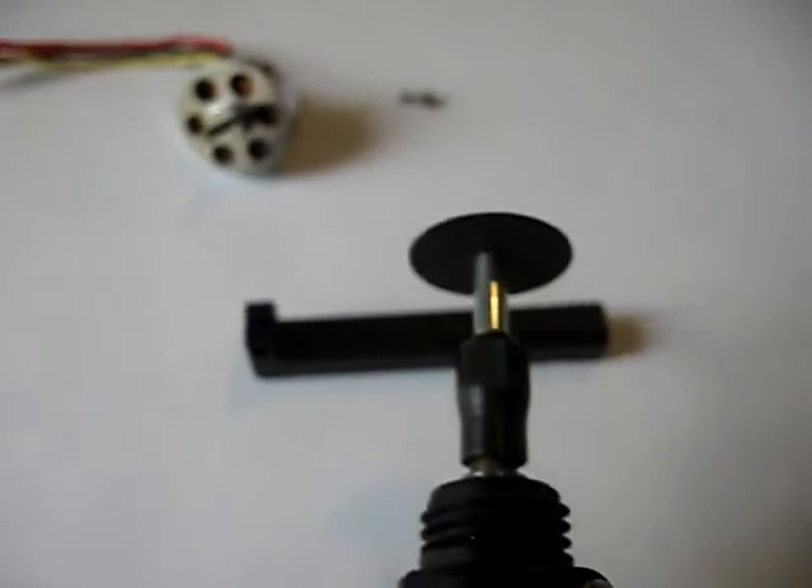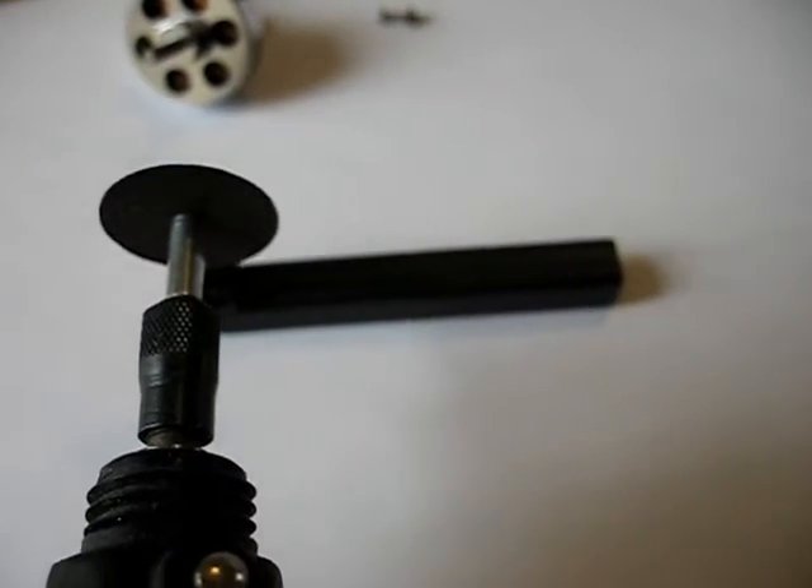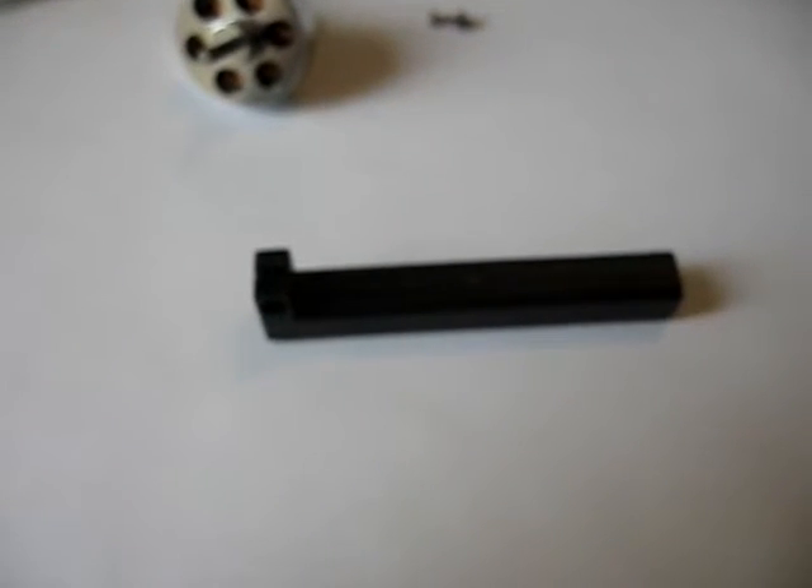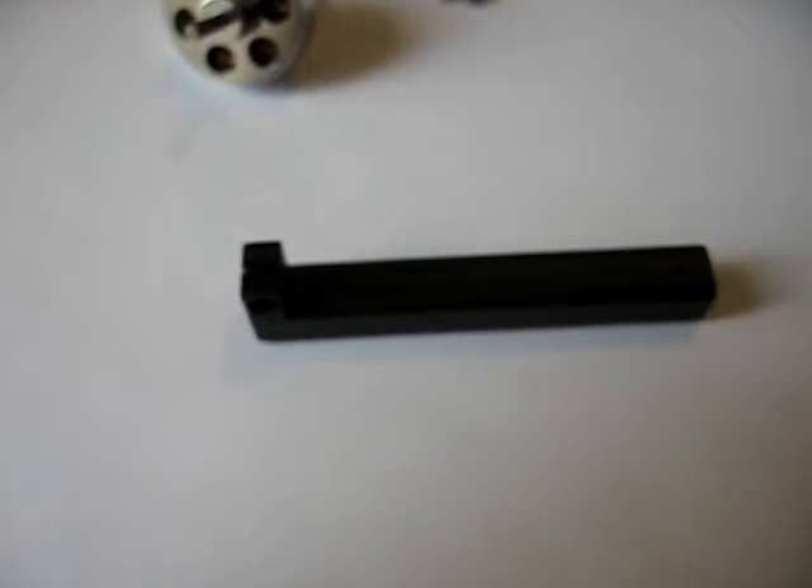You're going to basically take the dremel here and go down the center line straight back about an inch. Only cut about halfway through the tube. Let's go ahead and do that.